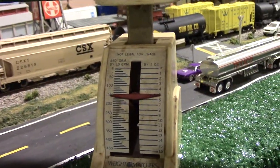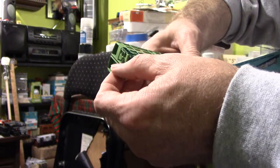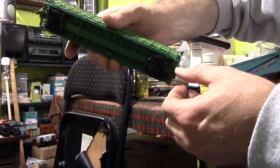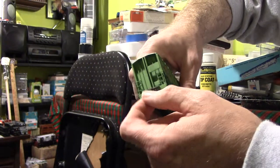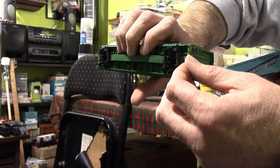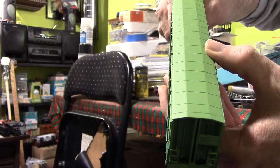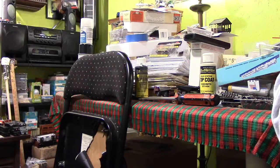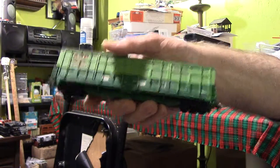It weighs exactly five ounces, so we're right on the money. All I have to do is put some metal wheels on it. It already has knuckle couplers, but interestingly, they're actually rusty — these cars have been around for a while. I don't even have to weather that part. The coupler still has the spring-back mechanism. If they're a little rusty, I may need to add a bit of oil so they work efficiently. I'm going to put some metal wheels on and then I'll be back with a video running them on my layout.